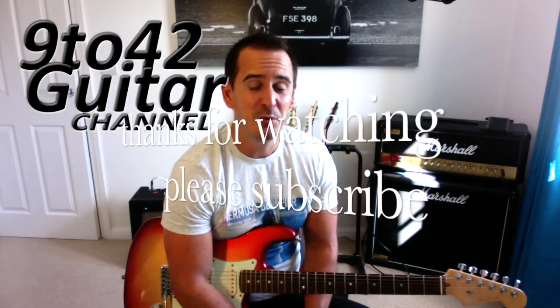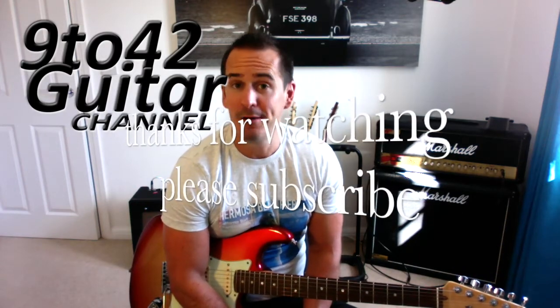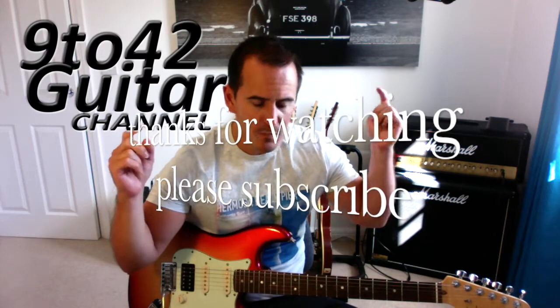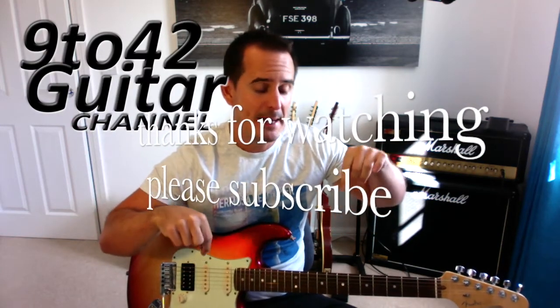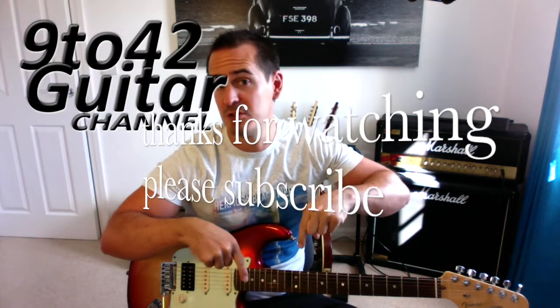I hope that was alright for you, Kid with a Guitar, and anyone else who wanted to learn that. If you did like it, please press subscribe — there's a subscribe button somewhere — and any comments or songs that you want to play, put it in the comment box and I'll see you next time. Thanks for watching.